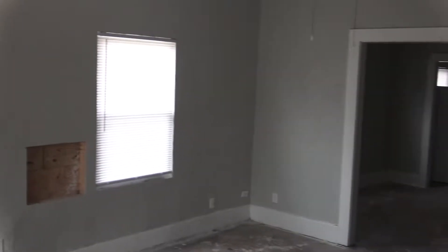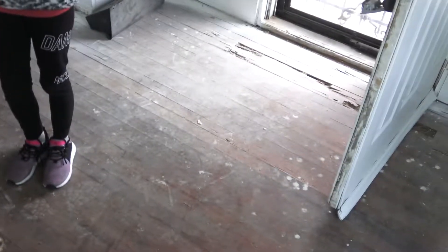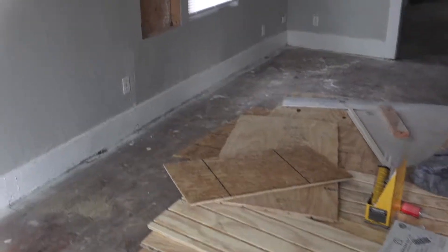Definitely looking better — remember it was an old yellow looking color. Here's the floors, and we are not going to try to restore these wood floors. So we are going to cover it with plywood and then do the vinyl plank.